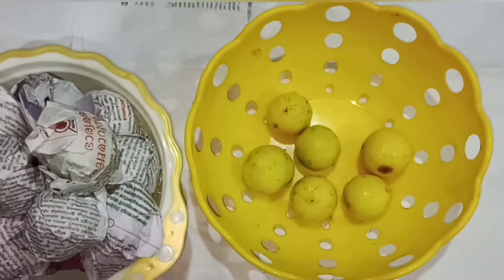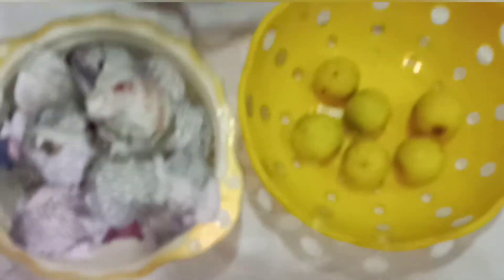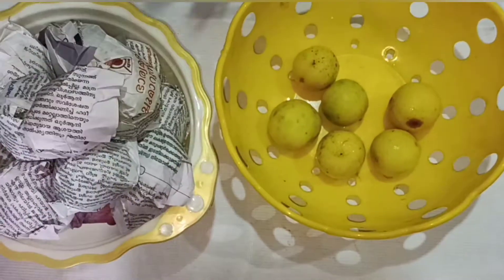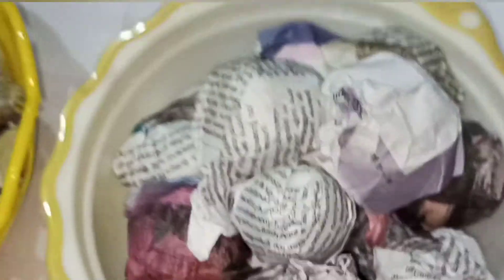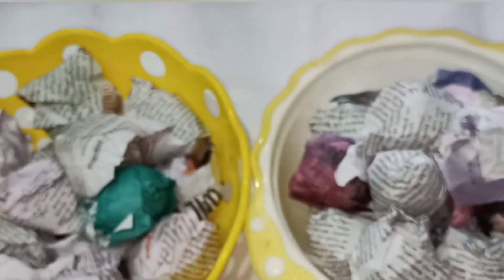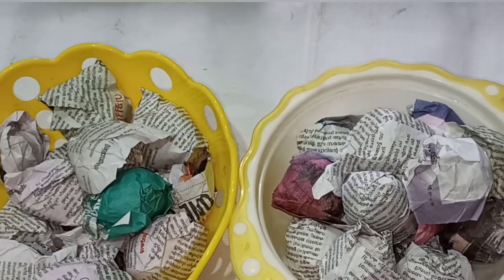I have made a plate of Pachum and put it in the fridge. If this is a cup of Pachum, it is a medium. The fridge is only set in the fridge. Then I will put it in my hand.